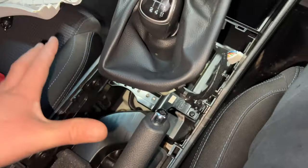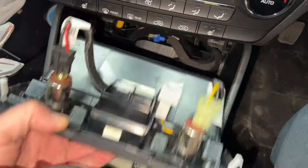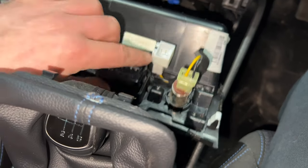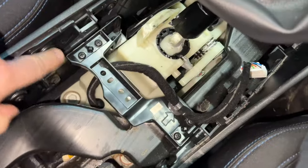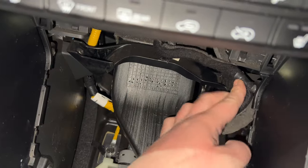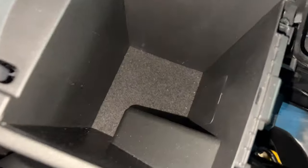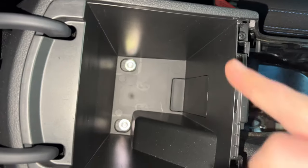Once that centre piece is removed, this just pulls up and you'll see loads of plugs. Things you need to remove are these three: a blue one that goes in here and then two white plugs. The screws to hold this centre console down — you've got Phillips screw heads to this side and to that side. You've also got some on this bracket, one either side. And then in the cubby hole, when you remove the carpet, that exposes two more 10mm bolts.